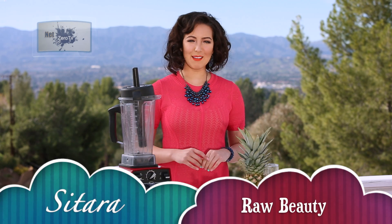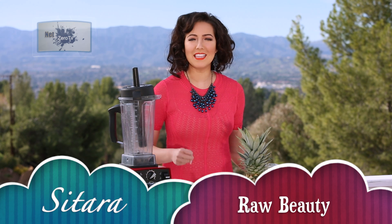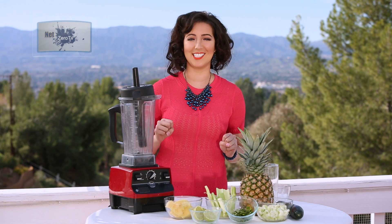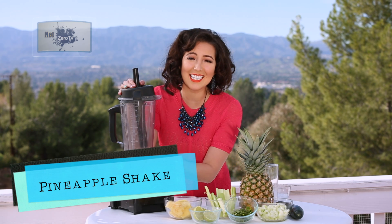Hey Cutie Fatooties, I'm Sitara and welcome to Raw Beauty. Today I've got a recipe that you're gonna love because not only is it great for weight loss, but it's also good for detoxing and it reduces inflammation. Let's start off by making a delicious shake.